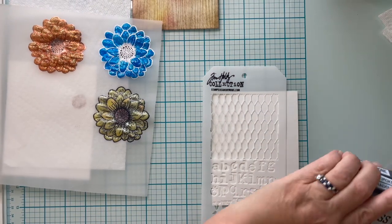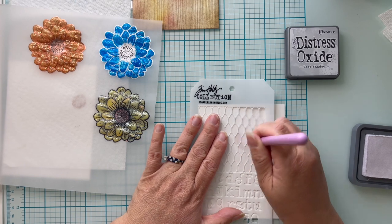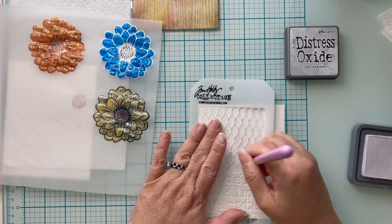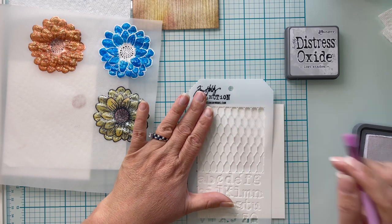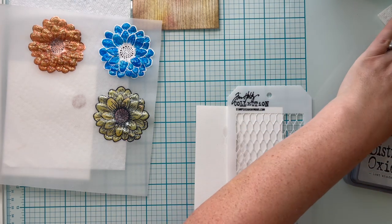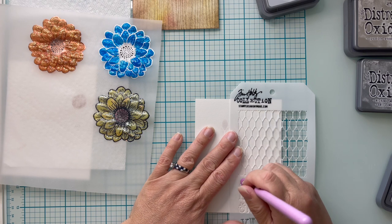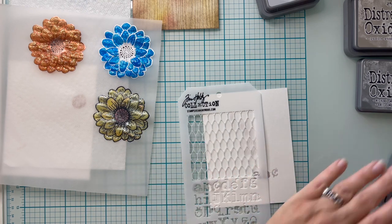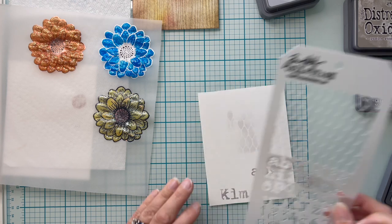My second background is super easy. I'm using some Distress Oxides in Lost Shadow, Hickory Smoke, and Pumice Stone, and I'm going to stencil on part of a net image as well as some alphabet letters — super random, just kind of slapping them all over. I change up the orientation: sometimes straight up and down, sometimes on a diagonal. I want a little bit of background noise because this one goes with my yellow flower, and I want the flower to be the focal point. I'm using inexpensive little detail brushes from Amazon that work really well.